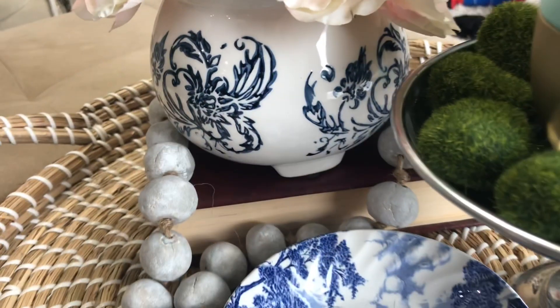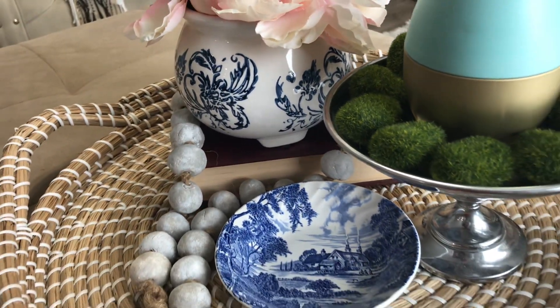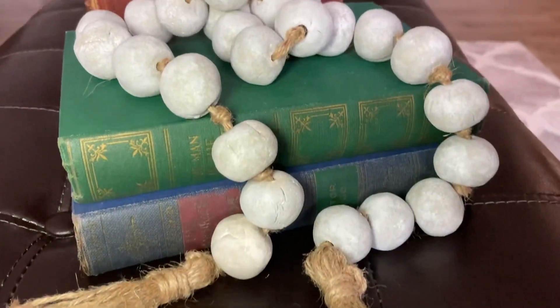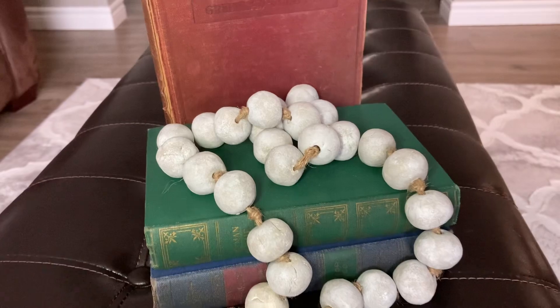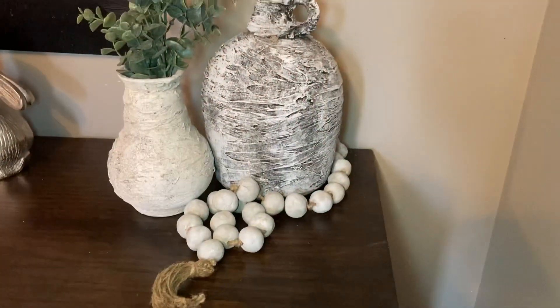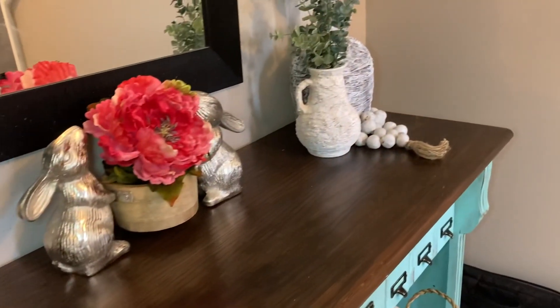What I love about this is the versatility in how you can utilize it. You can add it to vignettes, you can place it on books. Garlands as home decor really help to complete the look of your vignette and can also take it up a notch. That just about wraps up today's video. I hope it helps you to be able to create this decor in your own home. If you'd like to see more videos like this please consider liking and subscribing — it always helps to grow my channel. Until next time, I hope this has helped you to stay inspired.